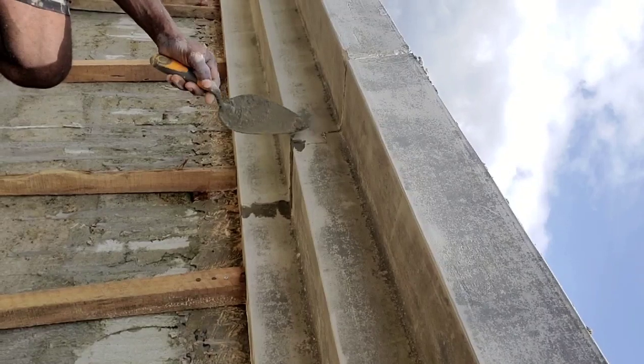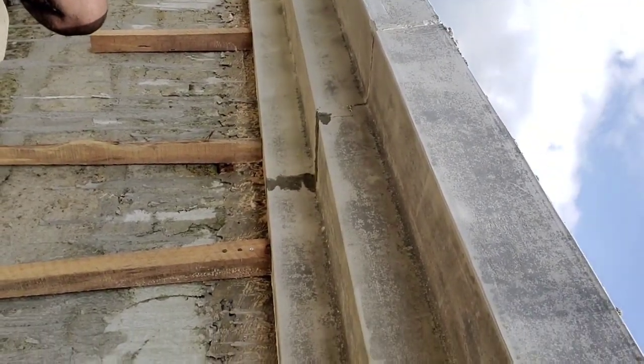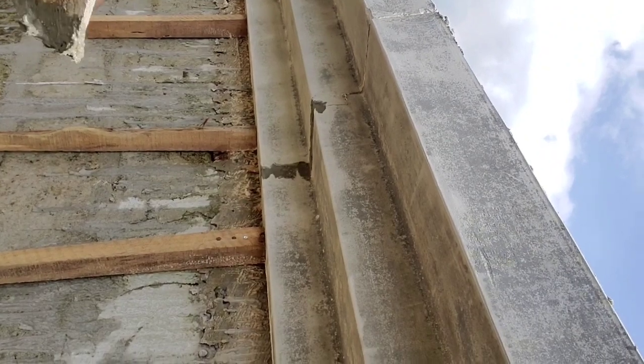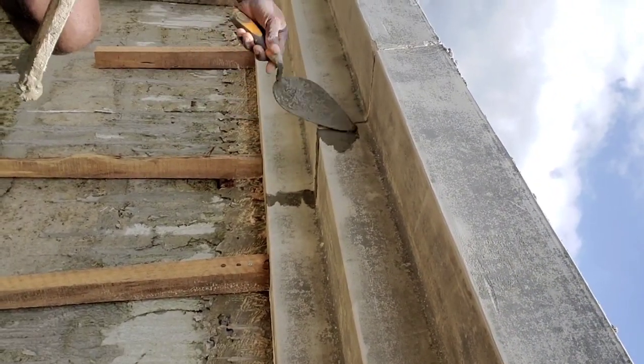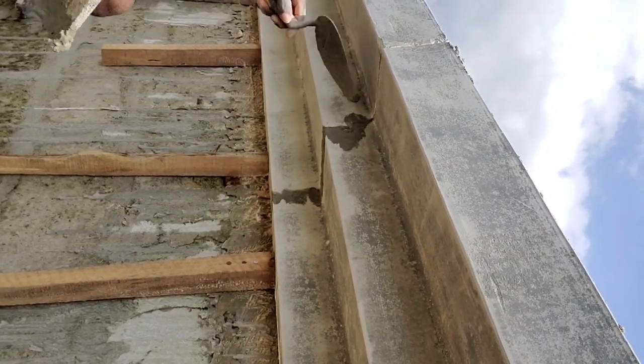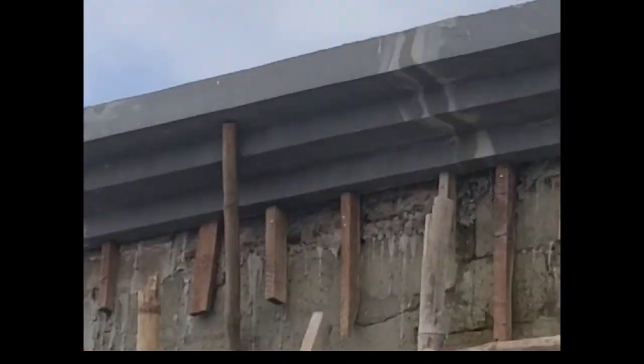This is used to fill in the joint lines, plastered together smoothly and wiped with foam. When they dry, you are still going to see the joint line — you're still going to notice where two slabs meet — but all that is going to vanish away when this is painted.